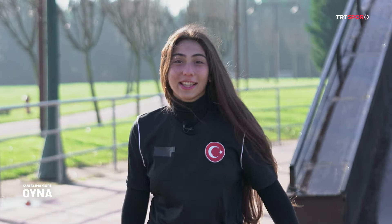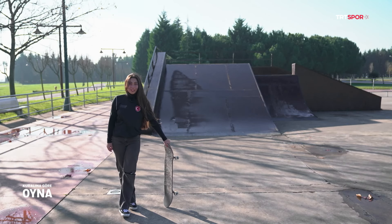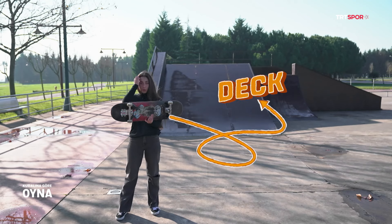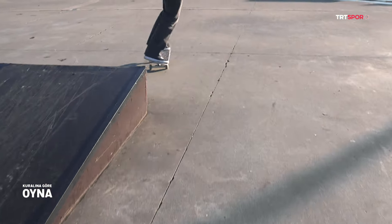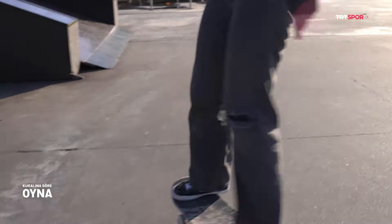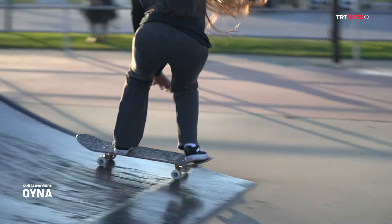Şimdi size kaykay hareketlerini göstereceğim. Ondan önce kaykay ekipmanlarını tanıtmakla başlayalım. Bu bizim genel kullandığımız kaykayımız. Bu kaykayı üstündeki tahtamıza dek diyoruz biz. Dekin üstünde zımparamız var; ayağımızın kaymamasını ve üstünde kalabilmemizi sağlayan zımpara. Traklarımız var, bunlar bizim dönüşümüzü sağlıyor. Traklarımızın oynaklığı street ve ballpark disiplininde değişiyor tabii ki.